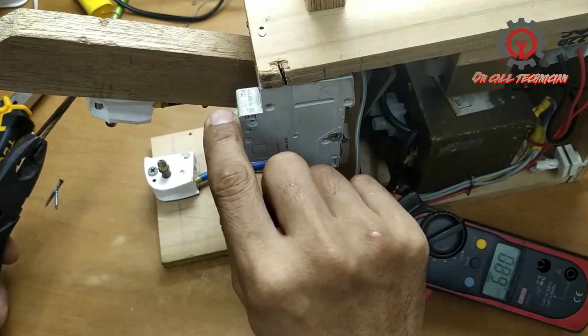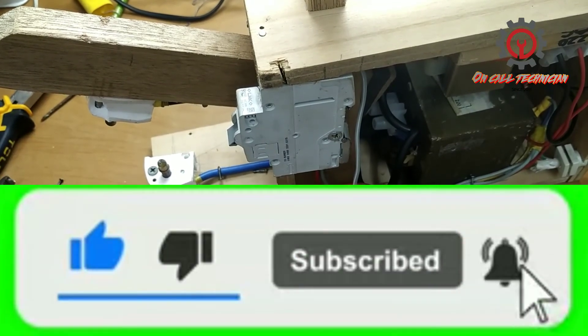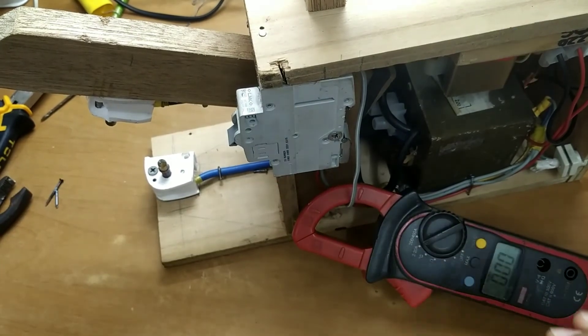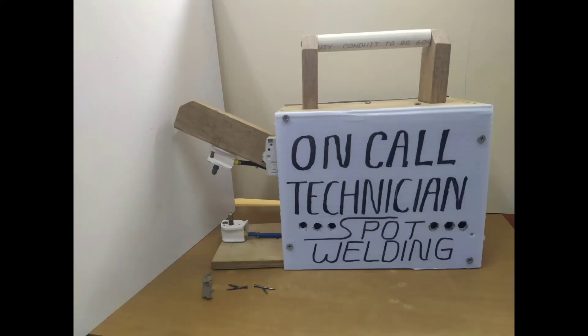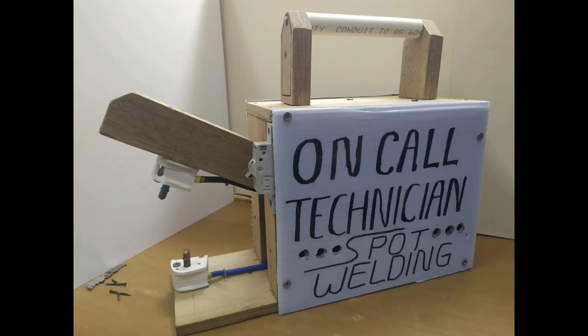If you're new to my channel, please subscribe and click the notification bell so you'll be updated whenever I upload a video. Thanks for watching everyone — terima kasih, arigato, thank you!